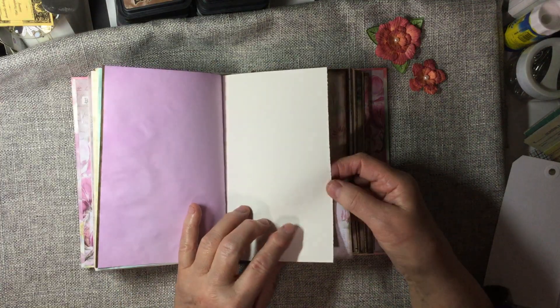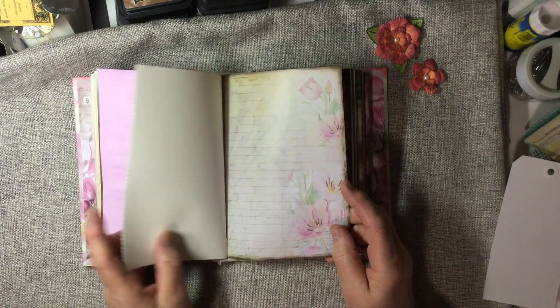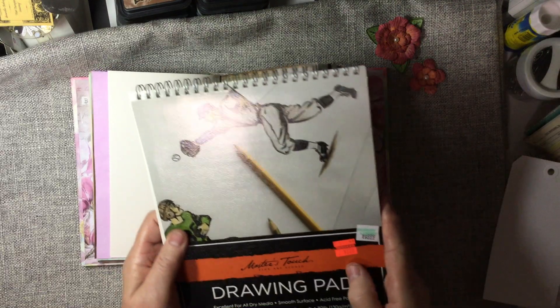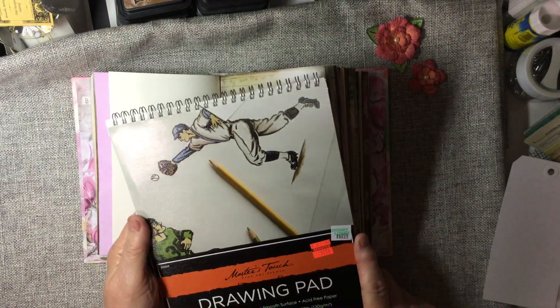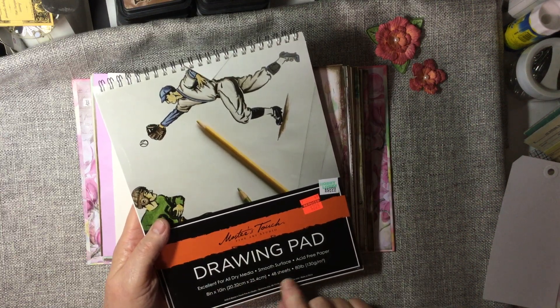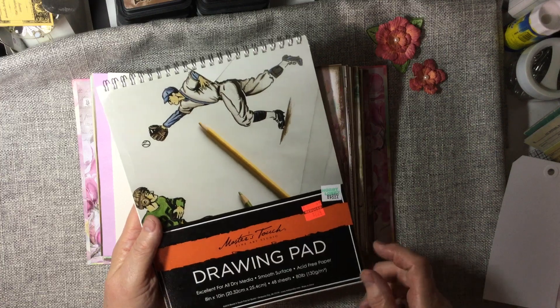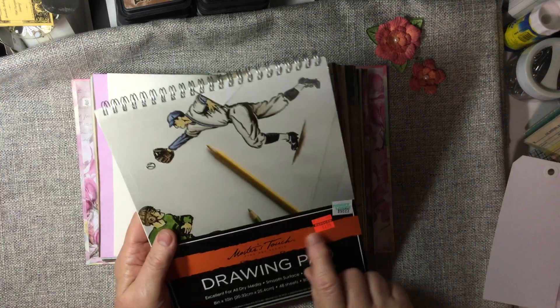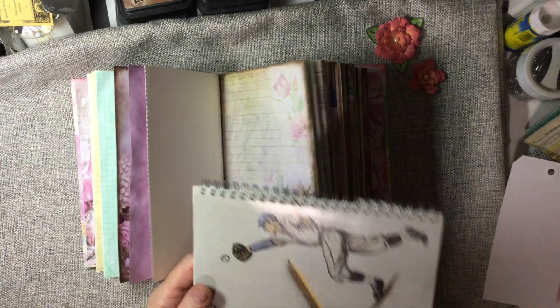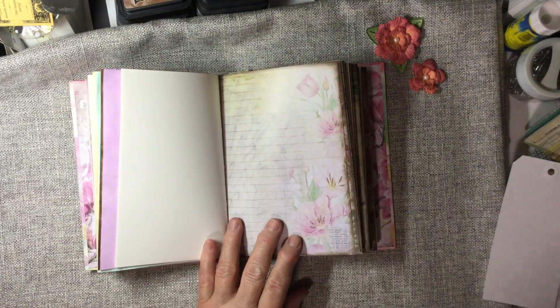More of the drawing paper. And the drawing paper is from Hobby Lobby. It's for dry media, smooth surface, 80 pound. Got it on clearance at Hobby Lobby for $2. Not bad — you get 48 sheets in there. So I've got lots of fun to play with there.